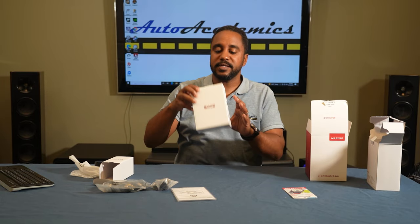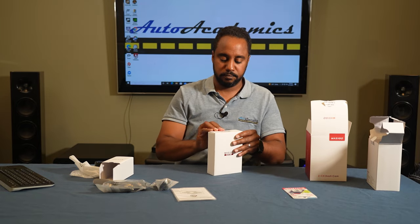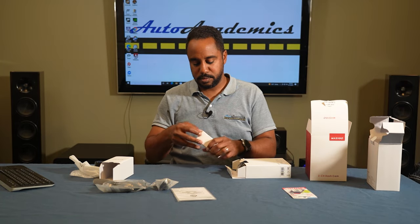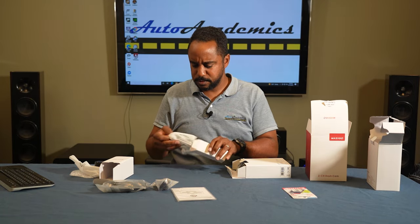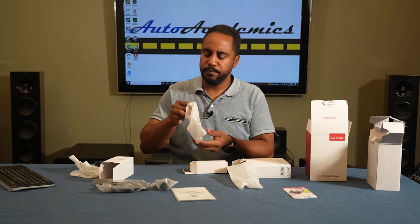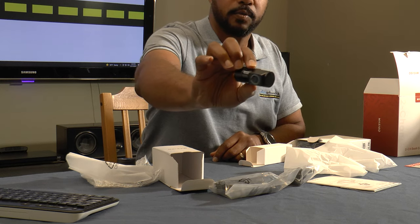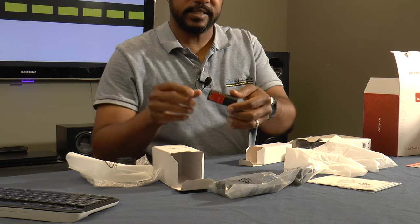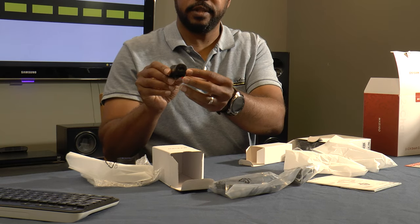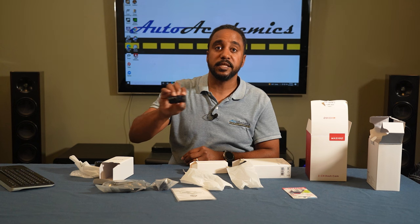In the second box, which is a little smaller, this one is the rear cam, so we'll take a quick look at that. This box is actually fairly light. This is the rear cam, and it's very light — I'm actually pretty impressed with the weight of it. It has an adhesive pad on the back, it looks like there is a USB-C connection there, and it says Masigo on the front. And we've got our lens there as well.